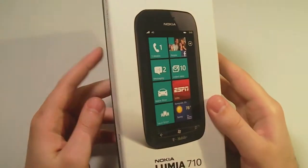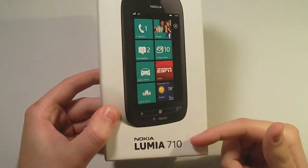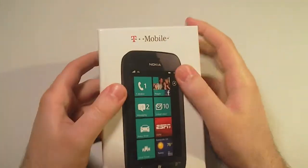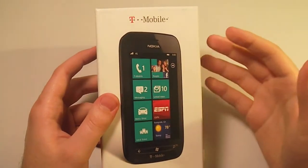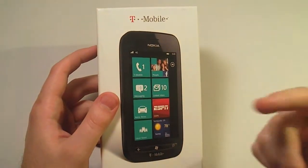Hey guys, this is Doug from TechHog.com, and today I have with me the Nokia Lumia 710, which is a Windows device on T-Mobile. I will be unboxing it and doing a brief walkthrough of the Nokia apps and what comes pre-installed, so make sure you stick around.